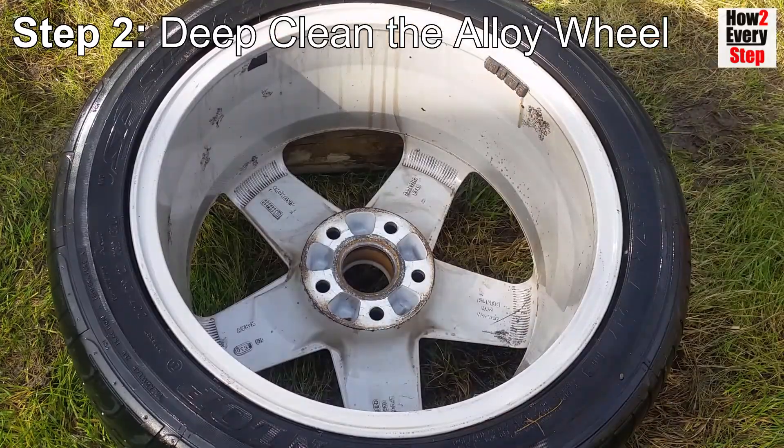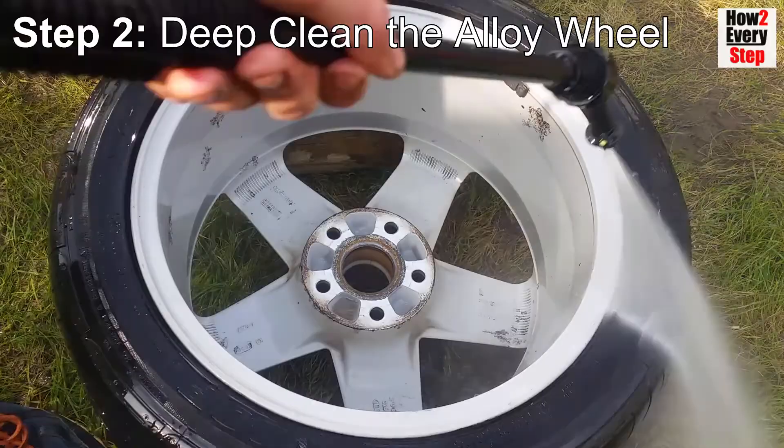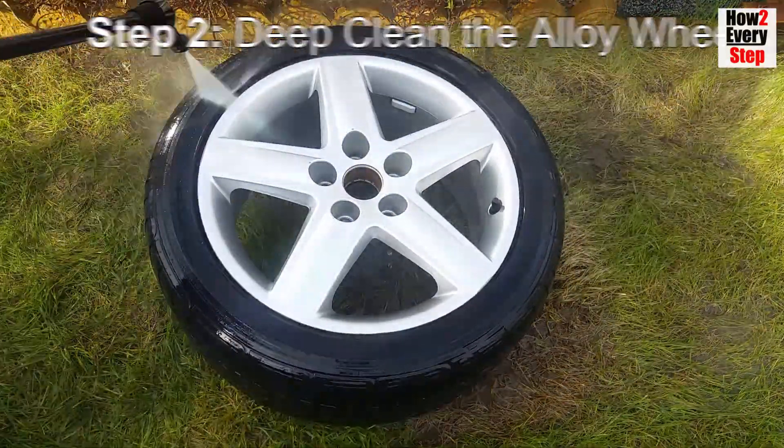If there is baked on brake dust or tar that cannot be removed by jet washing and cleaning, then see our how-to every step video on extreme alloy wheel cleaning to remove all brake dust and tar build up. Links at the end of the video and in the description.